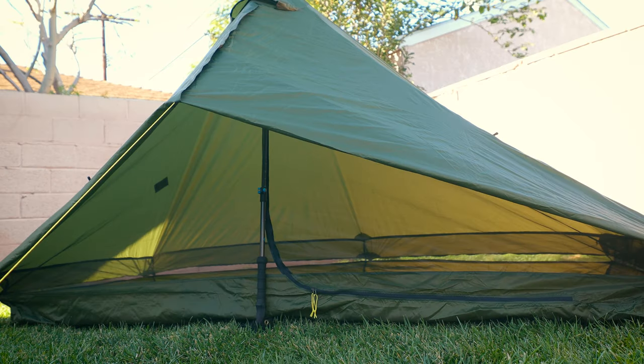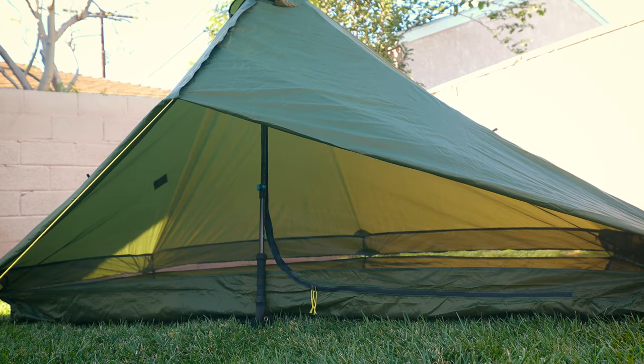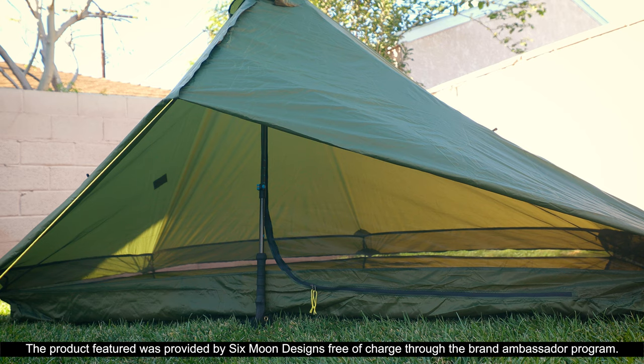Now let's get to my two tips for the Six Moon Designs Lunar Solo. The first tip involves this setup you see right here, where the doors are actually tucked underneath the Lunar Solo. What's really nice about this particular pitch method is the ability to give you plenty of ventilation and the ability to kind of see outside of your tent while also providing quite a bit of privacy.